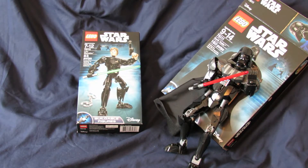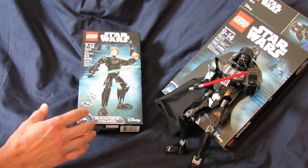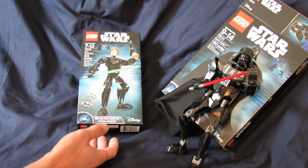Welcome to my Collector's Channel. Today I'm going to unbox and build the Luke Skywalker Lego figure for the new series, or the new movie coming out, The Force Awakens.